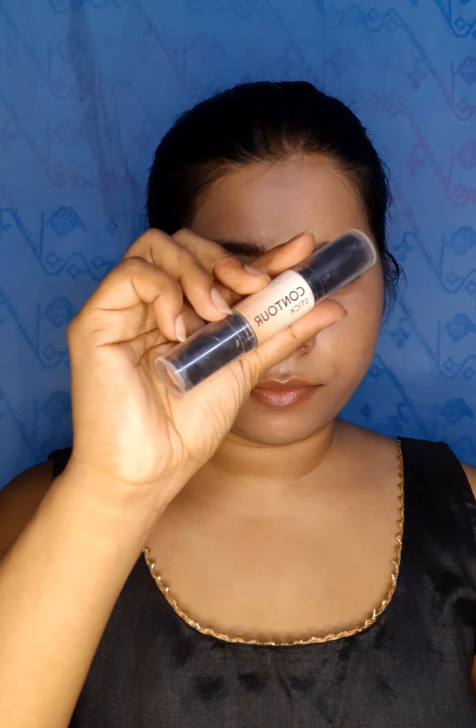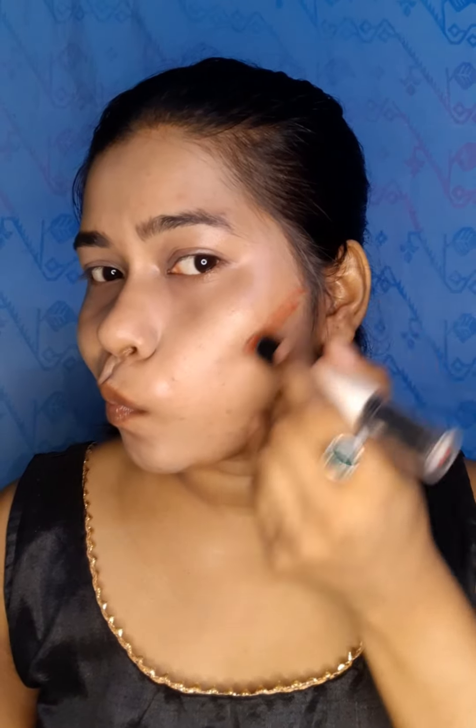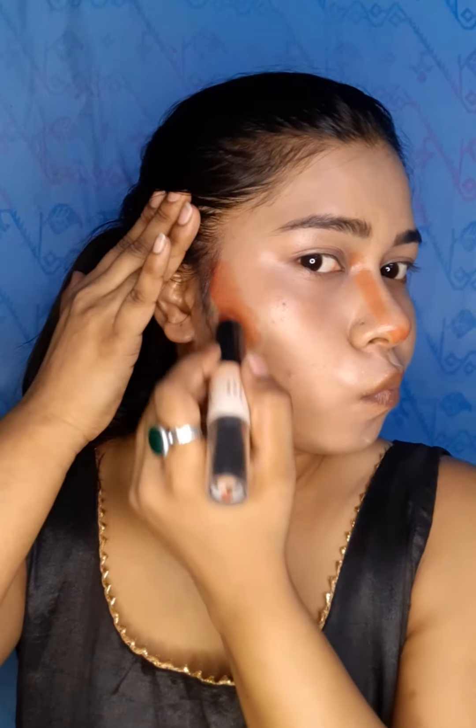I will use a two-in-one contour stick, so I will skip powder contouring. I will blend it in.